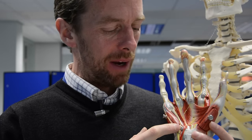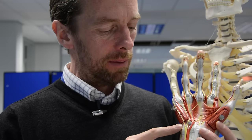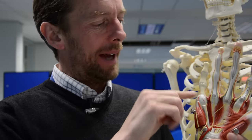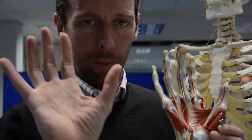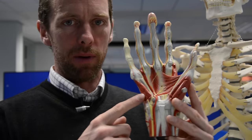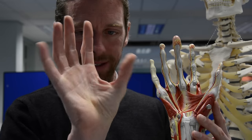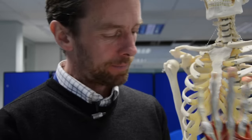Flexor digiti minimi brevis is coming from the hook of the hamate. Abductor digiti minimi is coming from pisiform. They extend into the extensor retinaculum connective tissues at the back of the finger and into the proximal phalangeal bone of the fifth digit. If we take those muscles off, we can see this deeper muscle — look how it's twisting around here. This is opponens digiti minimi, the matching muscle to opponens pollicis, passing from the hook of the hamate to the fifth metacarpal. Contracting that muscle rotates the joint and aids in flexion, helping that opposition movement.